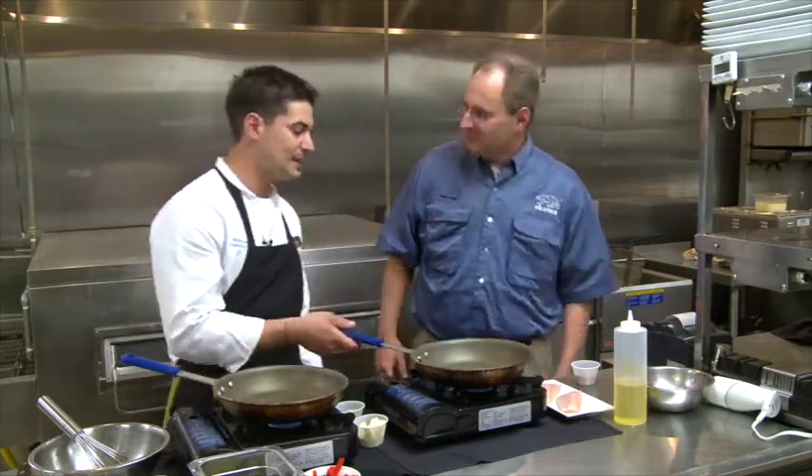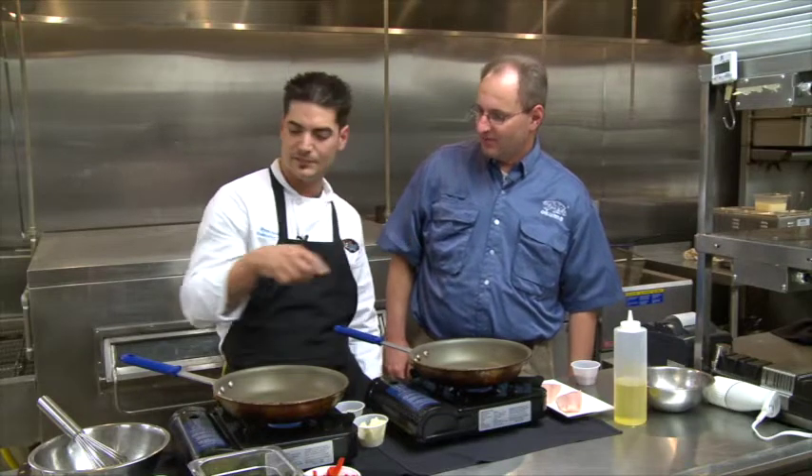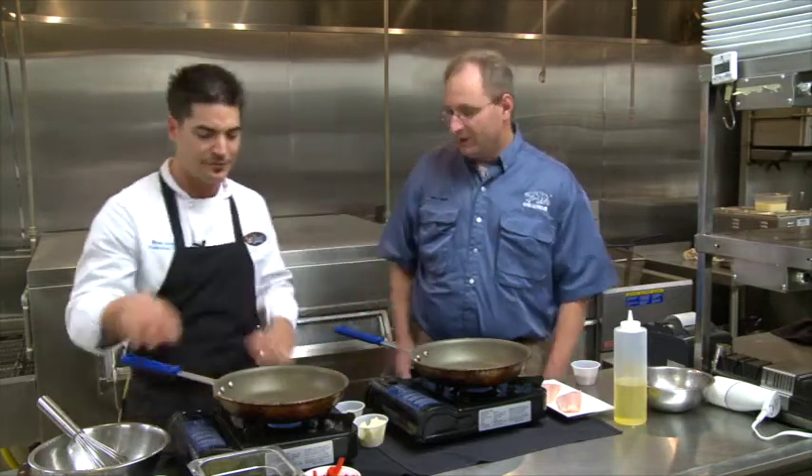We're going to pan-sear some Louisiana Gulf speckled trout. We also have some Louisiana crawfish tails — we're going to dip them in a beer batter, a tempura batter, fry them up nice and crisp. We're actually going to toss them in with our Creole ponzu that we make in-house. We're going to butter it out a little bit and make it real rich. It's almost going to be like an Asian flair — like a sesame chicken crawfish on top of your seared trout.